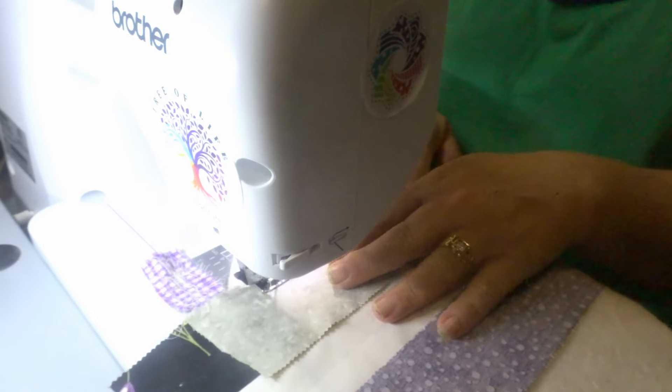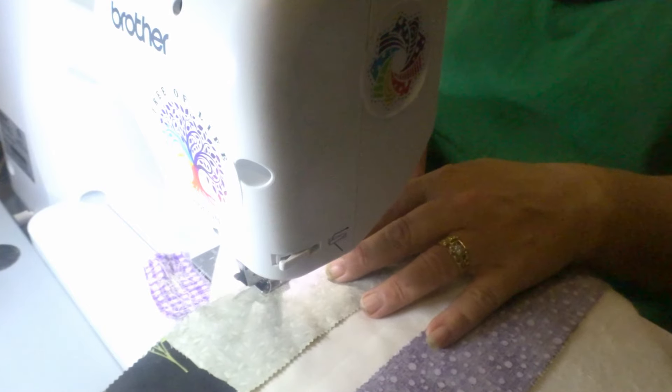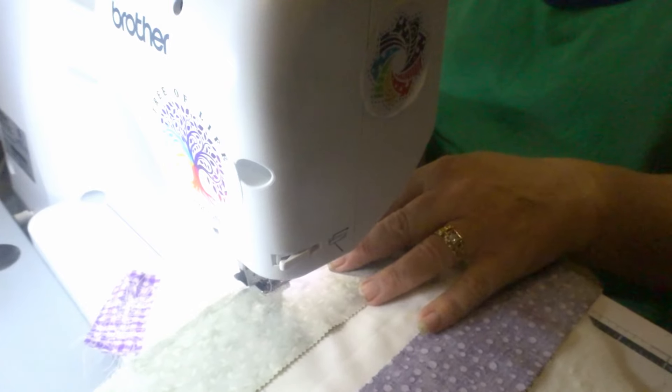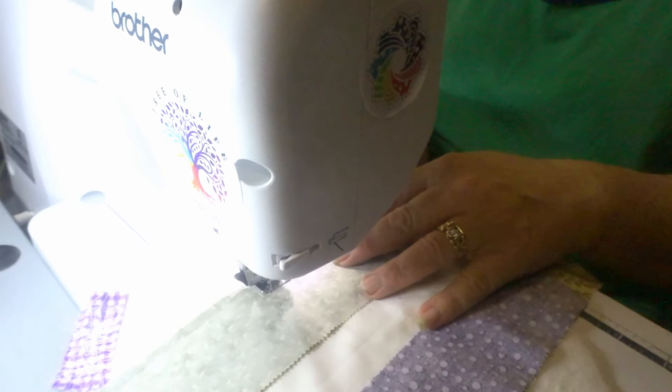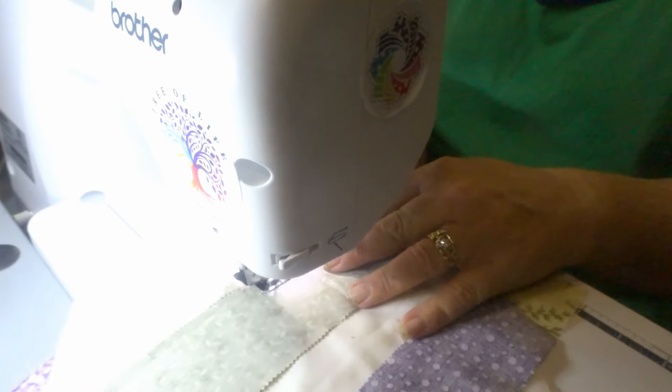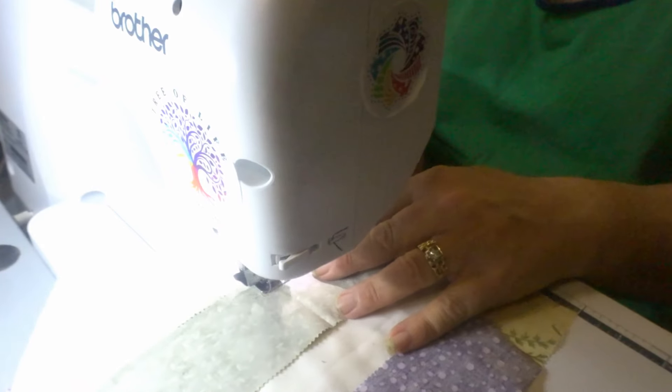So yeah, I'm just sitting here sewing some strips today. I'm actually waiting for a delivery today, so I'm sitting here sewing and looking out my back window watching for the postman.